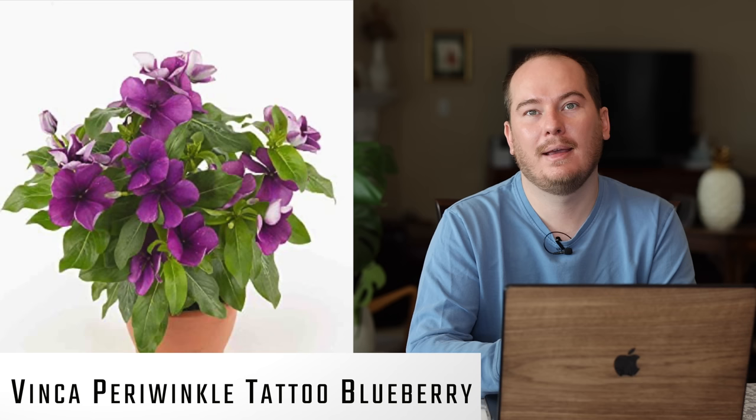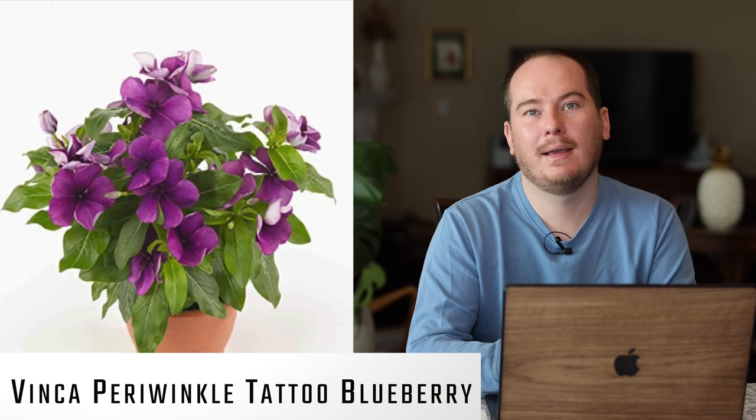One thing I'm trying this year is Vinca Periwinkle Tattoo Blueberry. This is also a horticultural blue flower — more purple, but really beautiful. I've not grown any vincas before in my garden, so this will be one I consider as a bedding plant for my beds. I'm not sure it will make it in containers because it would likely get engulfed next to any of the Proven Winners plants, so I might give this one a special place in the garden where it can perform well on its own.